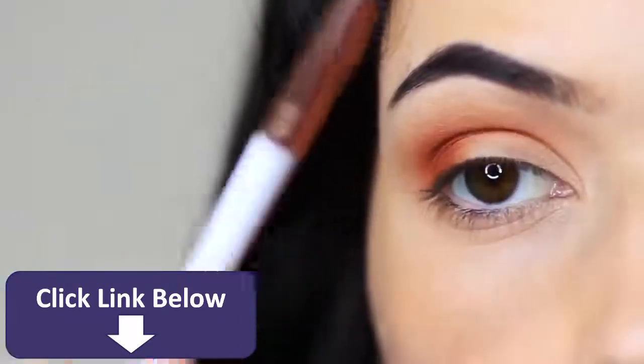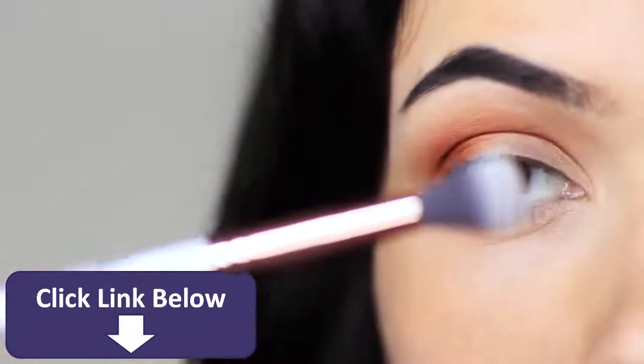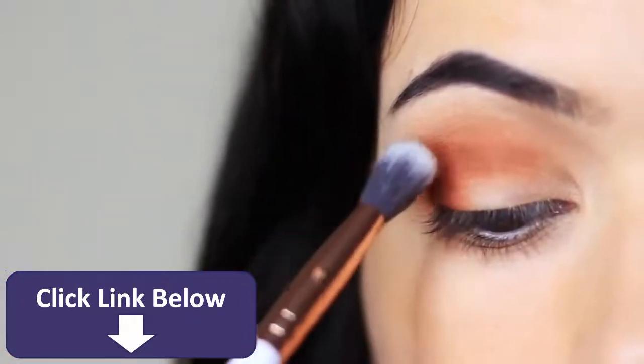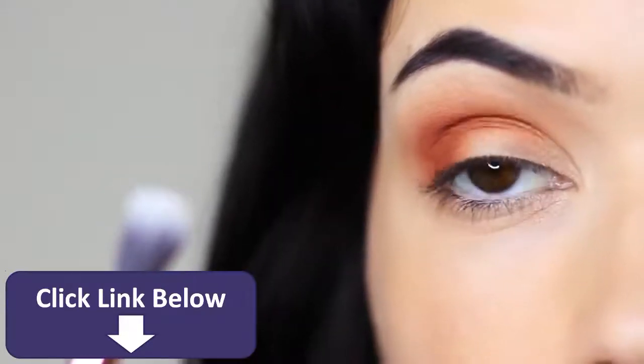Take your clean blending brush, holding it right at the end, and sweep over and back to soften any harsh lines. This deepens the crease and adds depth so that when we cut the crease it's going to look even sharper.